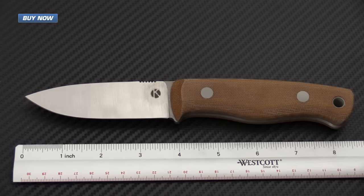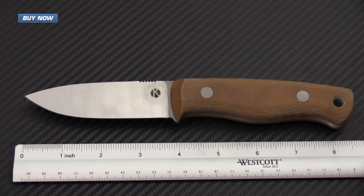A quick rundown on the specifications for the Bushcrafter: it has a blade that is 4 inches long with a handle that is 4.5 inches long, making the overall length 8.5 inches. The blade thickness is 0.14 inches. The handle material is made from 3 and 1/8 inch stock, and the overall thickness from scale to scale comes in at right around 3/4 of an inch. The overall weight comes in at right around 5.5 ounces, which is a very reasonable weight for a fixed blade bushcrafter of this type and style.